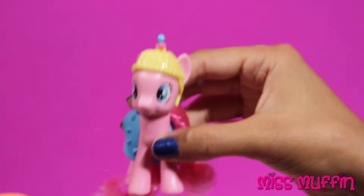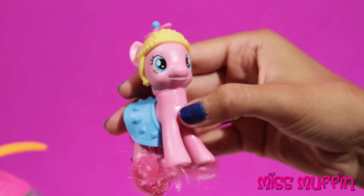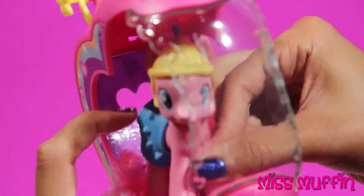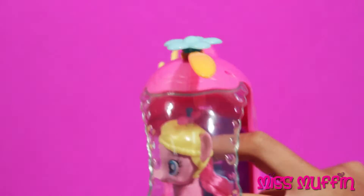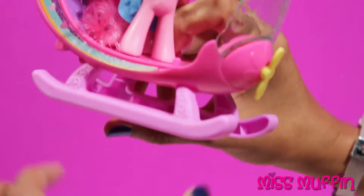Let's ride in my helicopter. Put Pinkie Pie in her helicopter, and the helicopter flies. Here it goes. Landing.